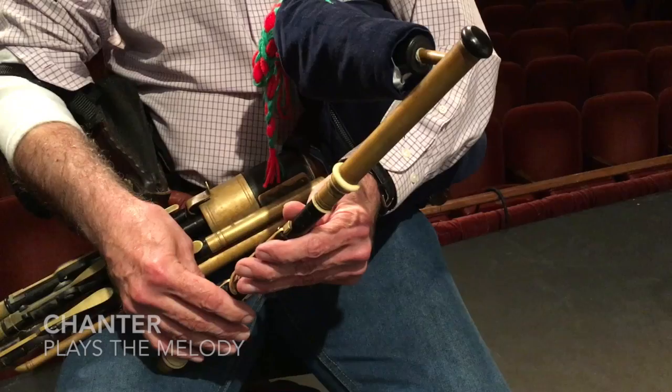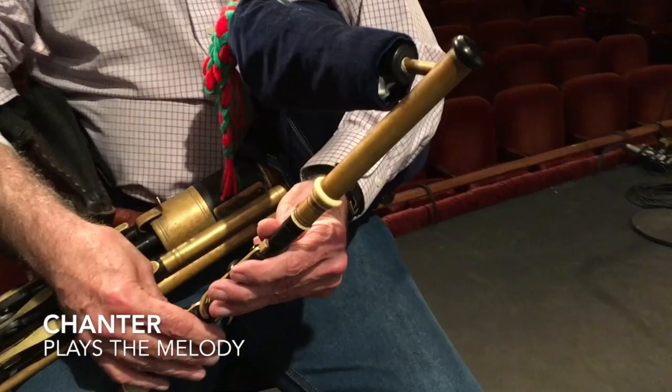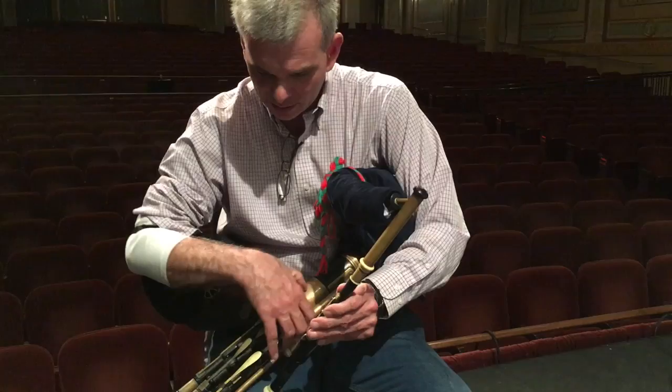There's really three musical parts to the Uilleann Pipes. The chanter's the most important because it plays the lead melody — conical bore, double reed, again like the Baroque oboe — but just to give you a blast of the chanter.